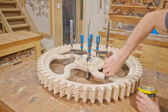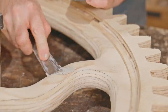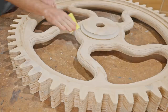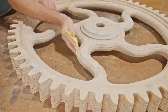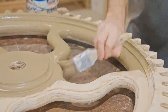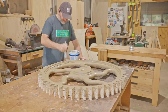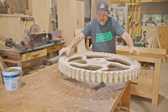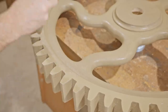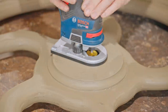The plywood isn't the best and there are plenty of voids in there, so I did quite a bit of filling before I could paint it. I put a couple of coats of undercoat on, sanding and filling between them to try and get a decent base for the final coats and to hide some of the wood grain. I also meant to chamfer the center bore but forgot, so I'll do that now.